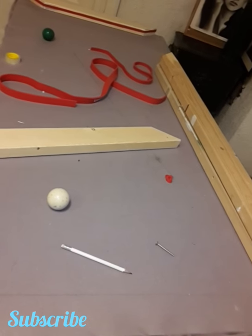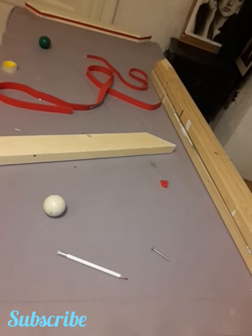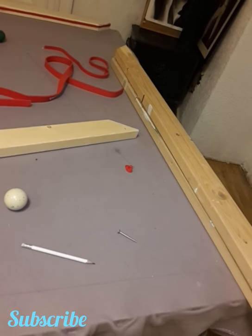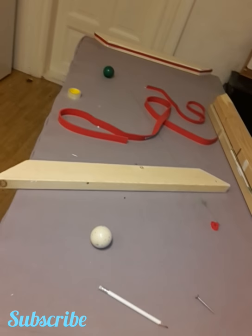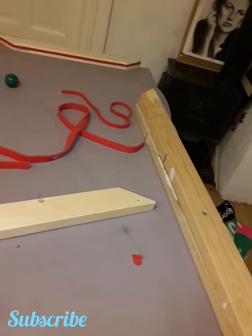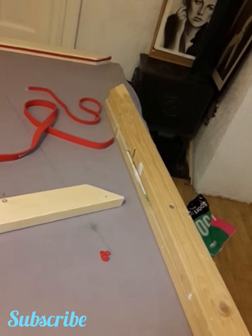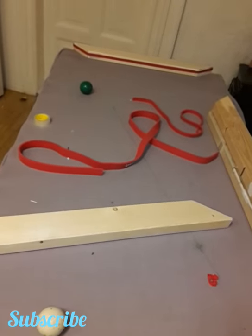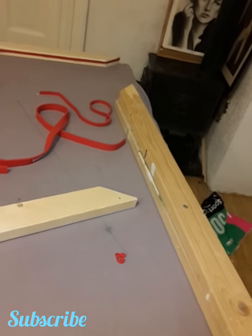Hello friends, this is me again. After so much appreciation on my video of the homemade table, I'm making a new one. Nowadays I'm in Norway — the older video was in Pakistan. I'm in Molde and I can't find any place where I can play pool, so I'm gonna make one for myself.